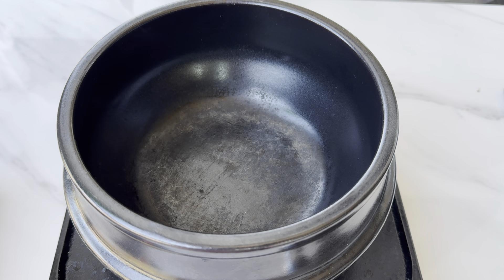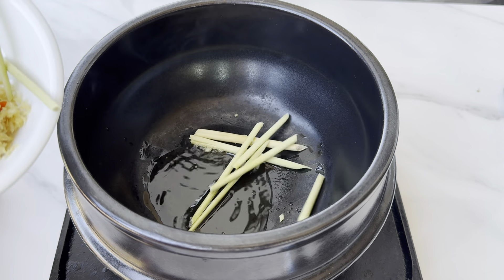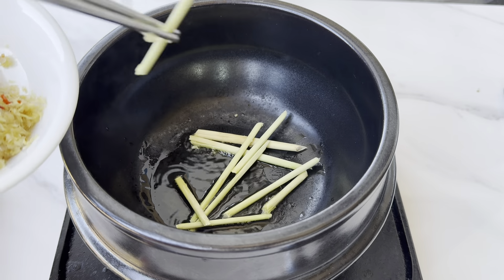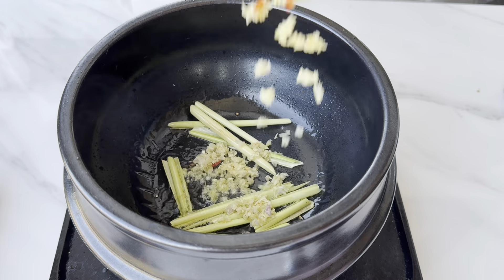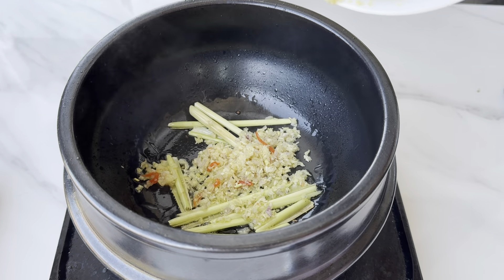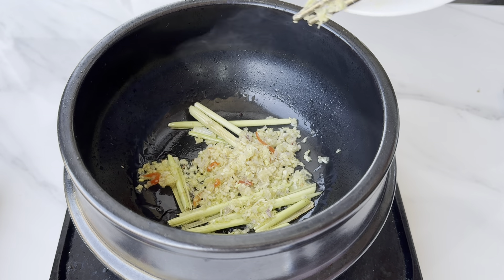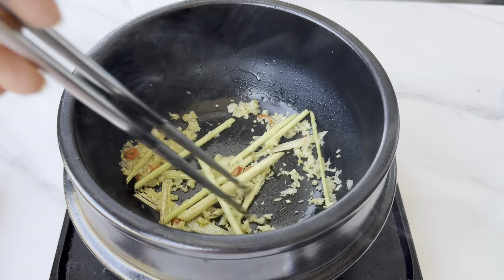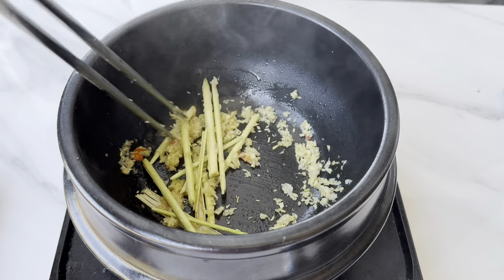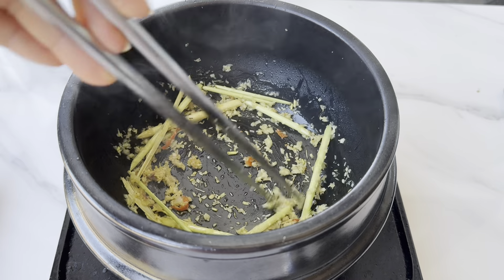Here is how I create that lemongrass sauce: olive oil, lemongrass. Now add in that fresh lemongrass, garlic, hot chili, and shallot. Sauté it until it's fragrant or it's turned slightly brown.